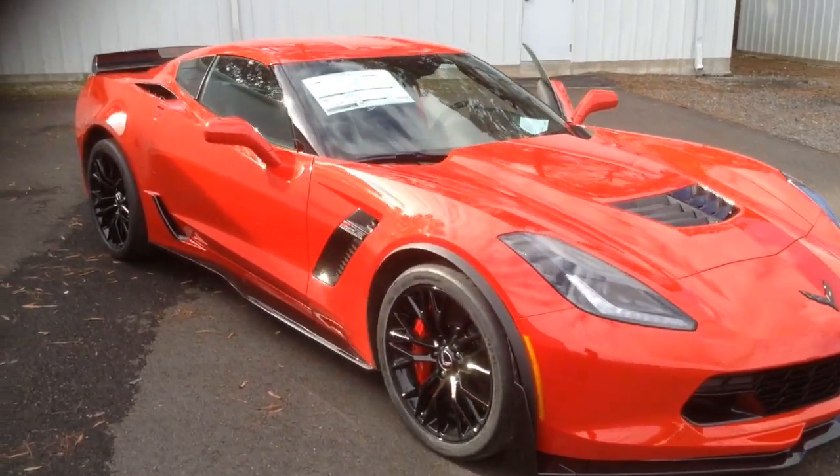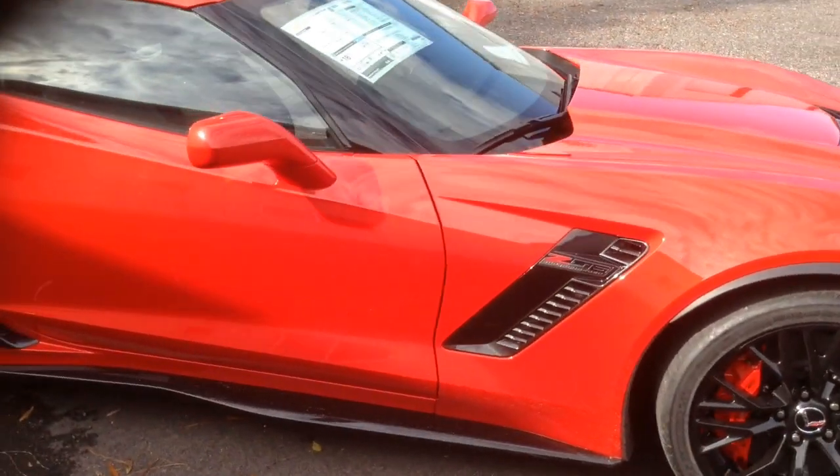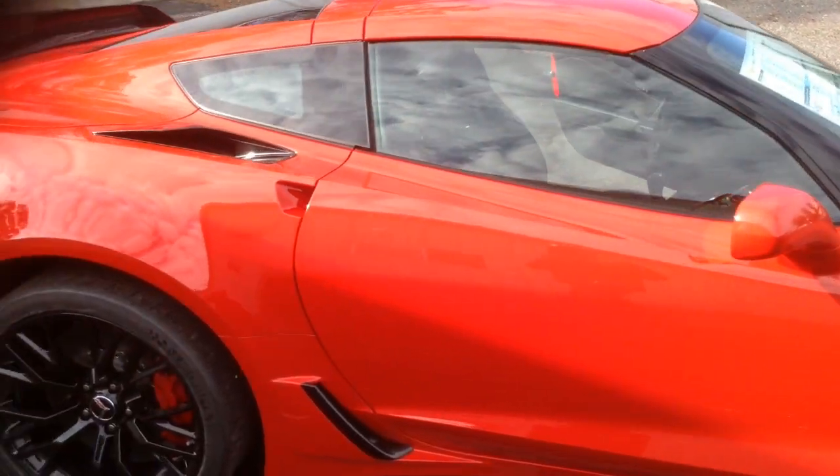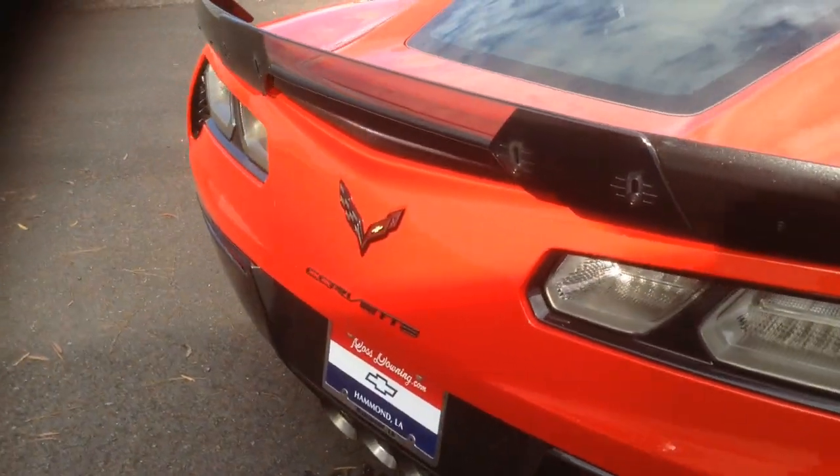Hello Carl, it's Jay with Frost Downey Chevrolet here with your brand new Z06. What a beautiful car — awesome thing to happen on Christmas Eve. We've got this car here on our lot now.